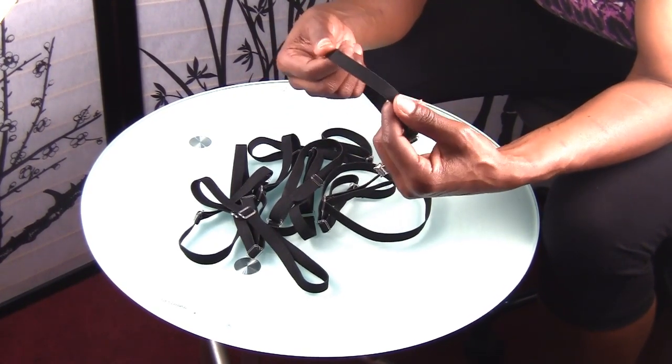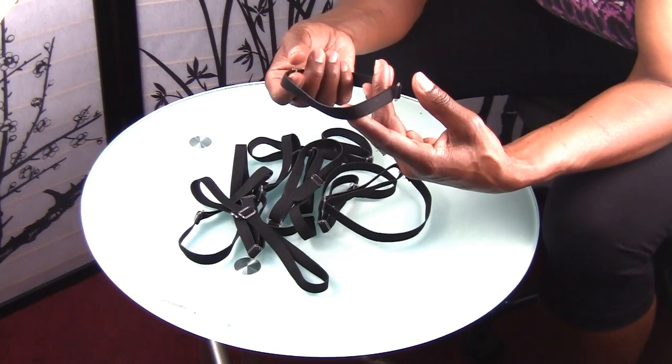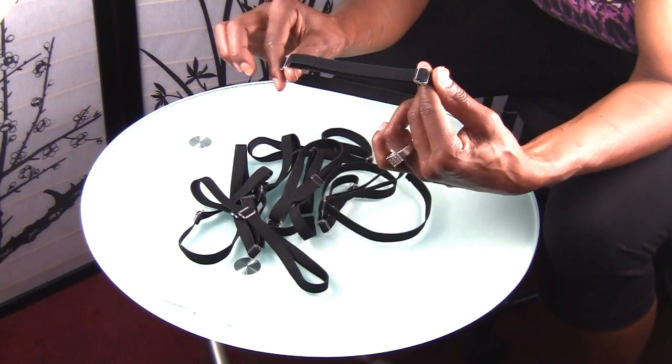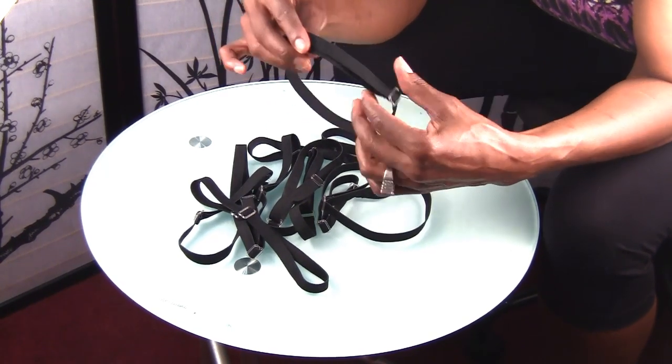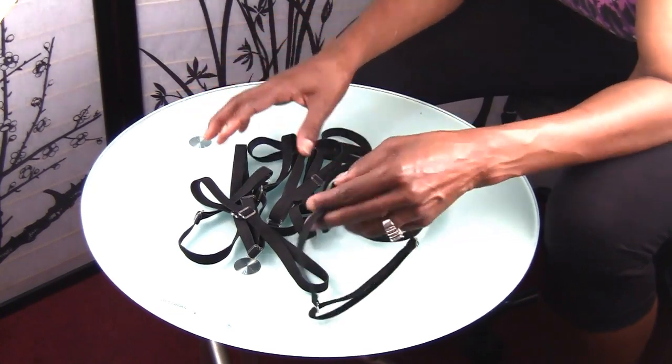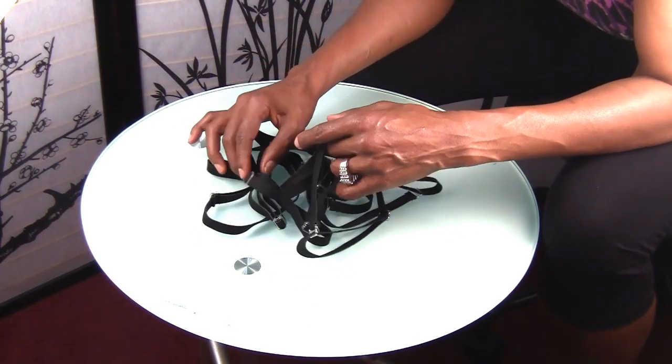A lot of you girls on YouTube already do that — you take elastic and sew it to the edges of your closure — but you don't have the ability to tighten and loosen it as needed. So this strap gives you that option to tighten and loosen.